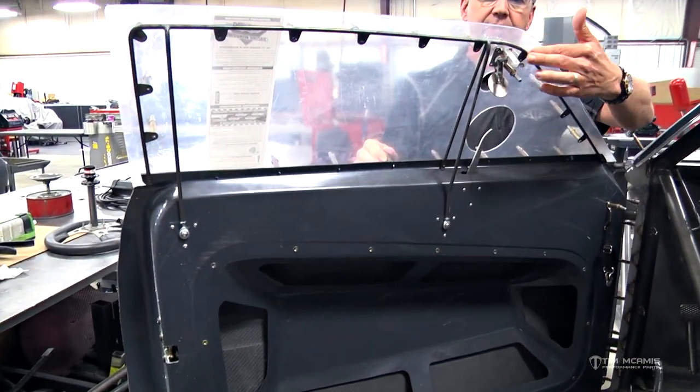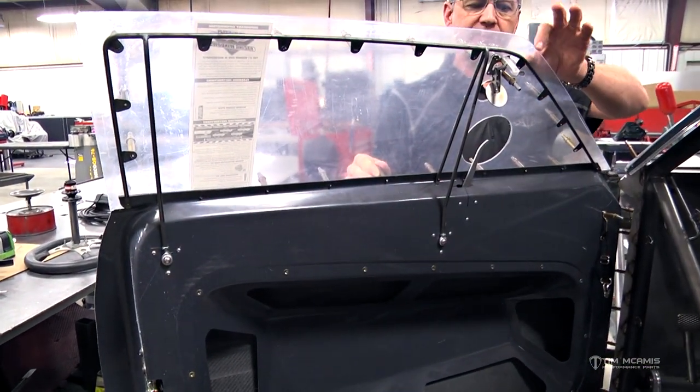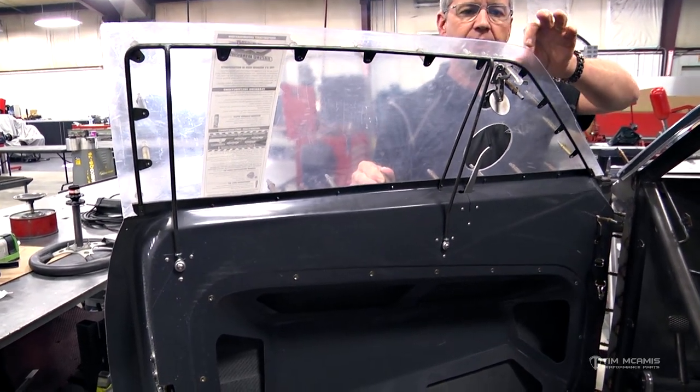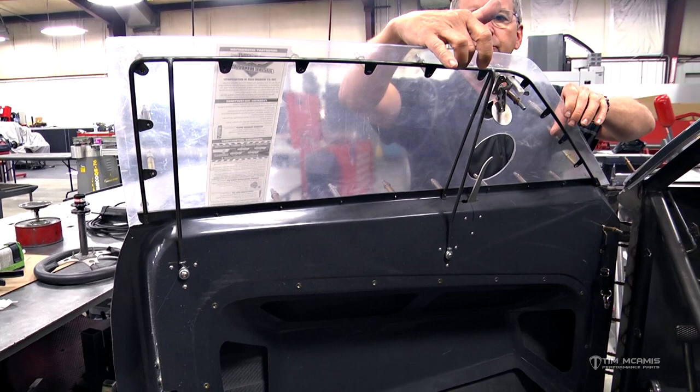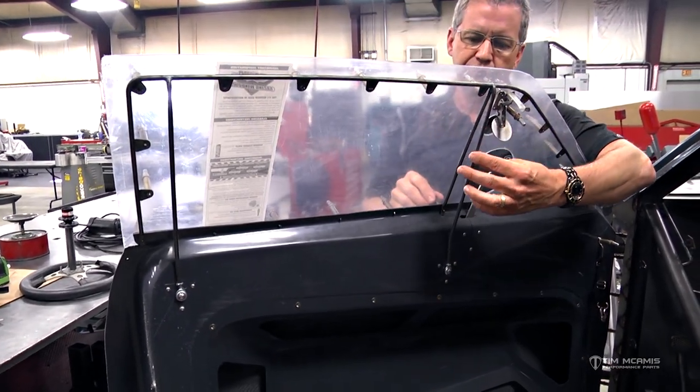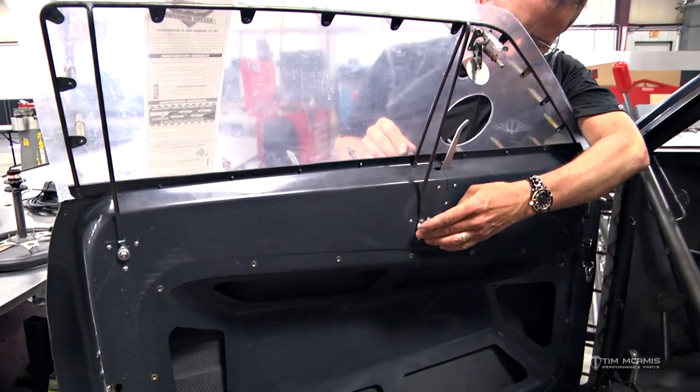You can see how the window frame fits evenly around the edge of the window. There's about a one-inch gap here around the spacing from the edge of the window to the top of the window frame. That follows around there and then you have these extra supports in here that come down and fasten to the door.